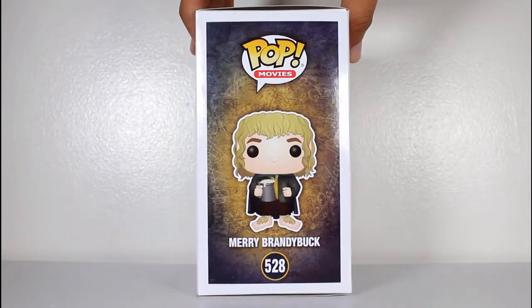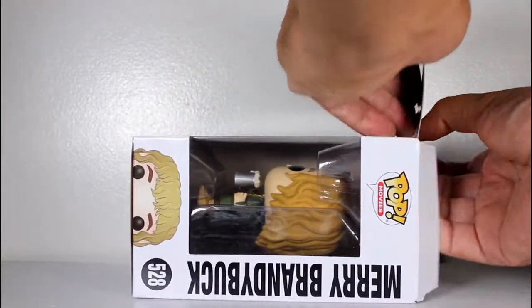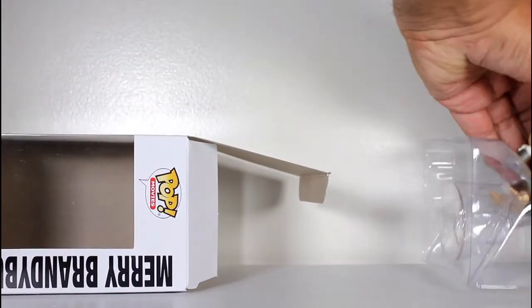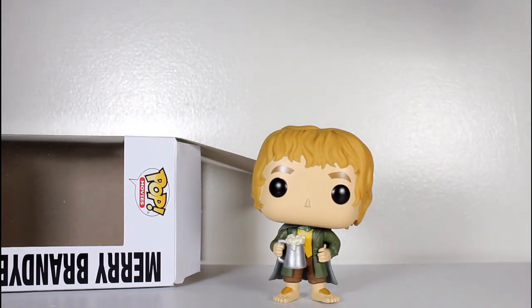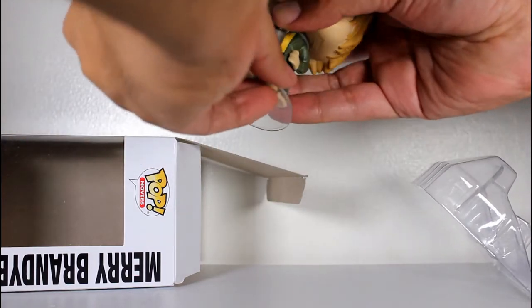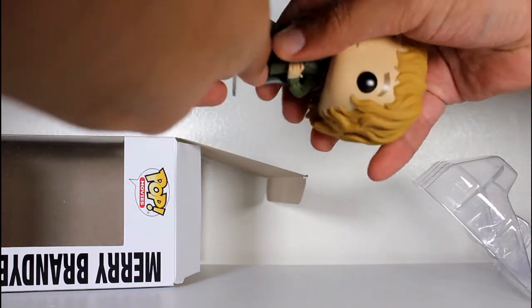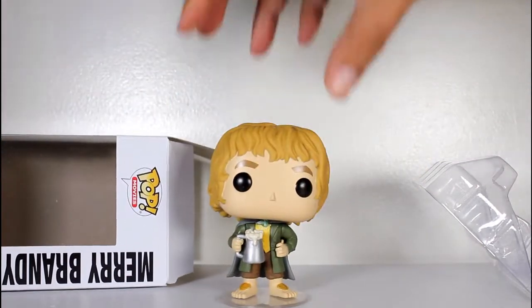Hey, this is John Carlos and I'm here with a look at the Lord of the Rings Funko Pop of Merry Brandybuck. That little guy stands really good on his own, but it comes with a figure stand, so I want to just try it out. It's really tight, but you jam it on there and there you go.